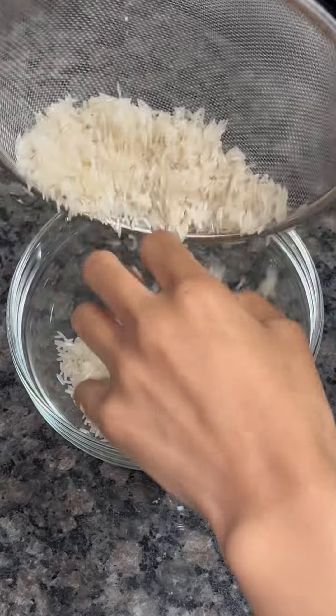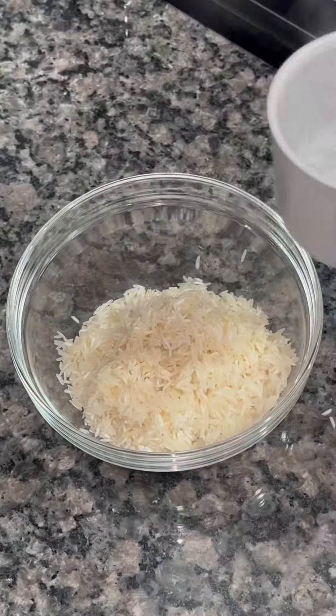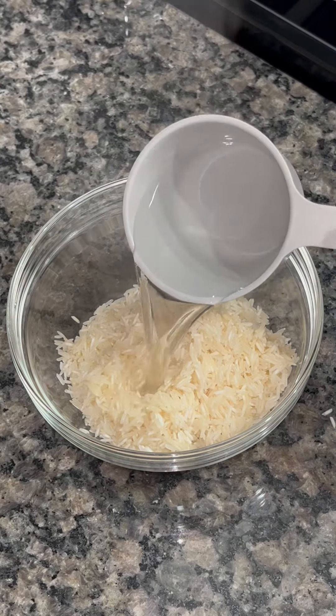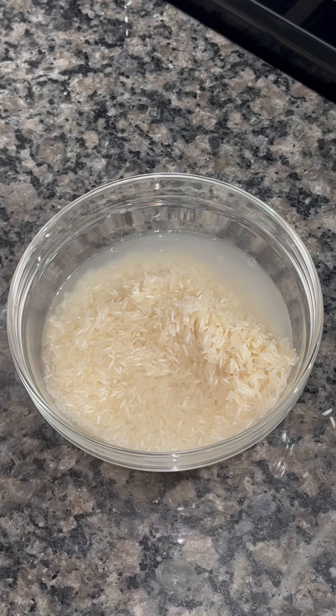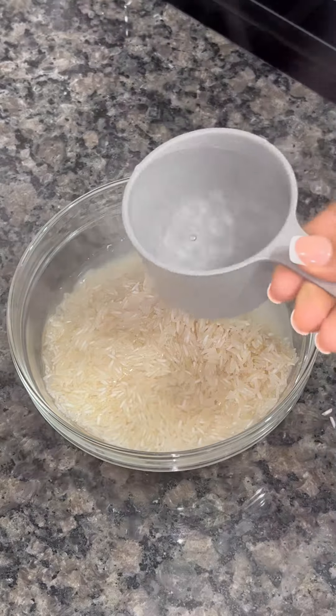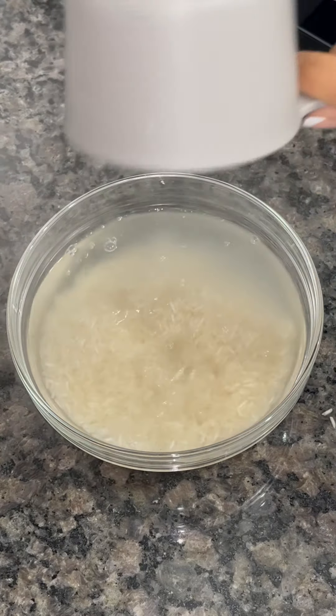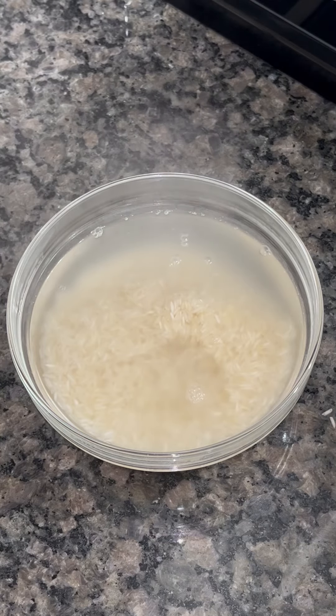I'm going to start by rinsing one and a half cups of rice and adding it into my bowl. I'm going to boil three cups of water and add those three cups of water to my rice to help the process of softening the rice. Then I'm going to add in my cinnamon stick.